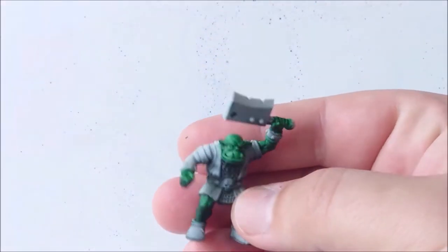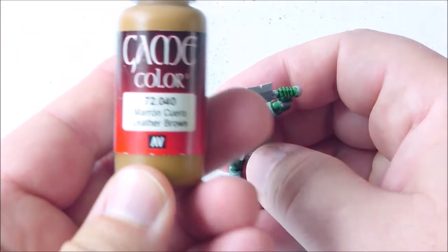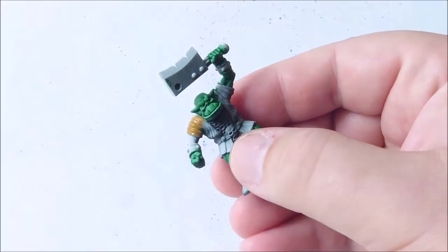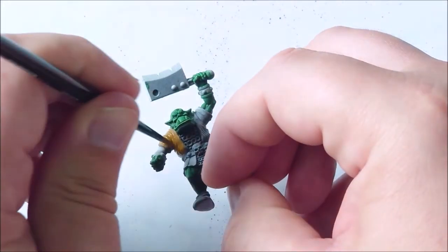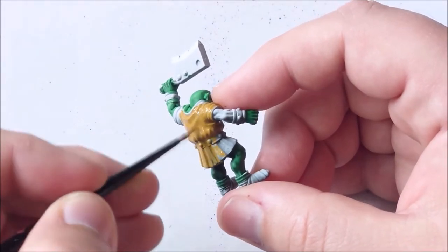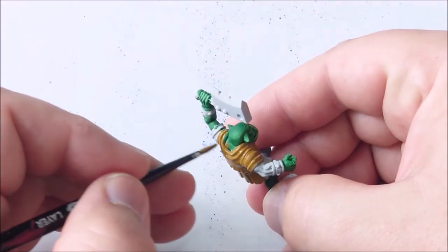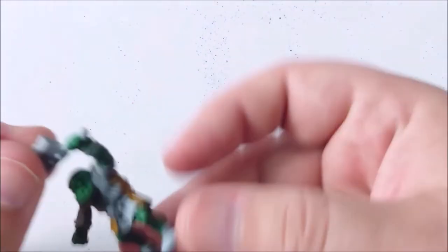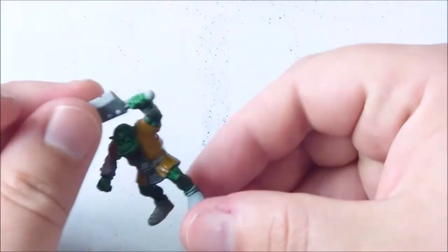It's been printed on a Sonic Mini from Frozen 3D printers. It's basically a resin miniature built around the retro style and look of HeroQuest and some old Warhammer miniatures. It's pretty cool.